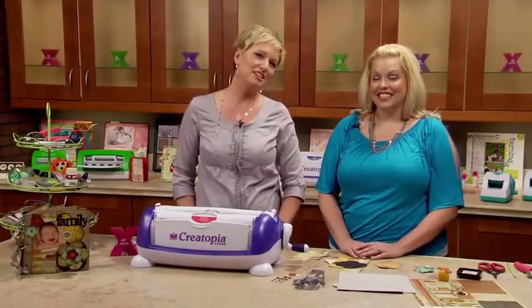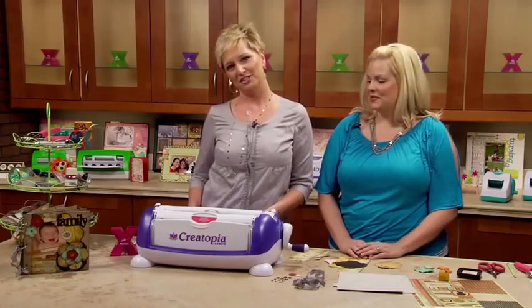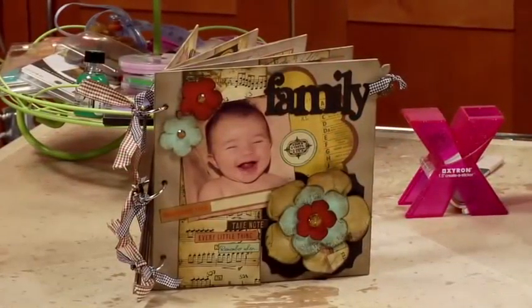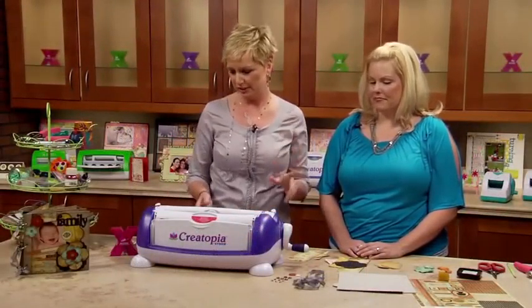Hi, I'm Beth Kingston and this is my friend Jessica Barnett from the Xyron Design Team. We just had garlic for lunch, so thank God this is not Smell-O-Vision. Today we're going to create this fantastic Basil Totally Exposed album. I can't wait to show you all the pieces that go with it. We're going to use the Creatopia, we're going to use the 150. Jessica's a genius, let's get started.